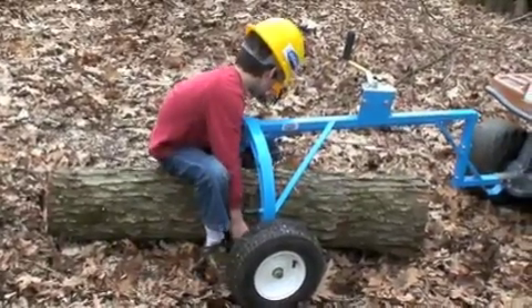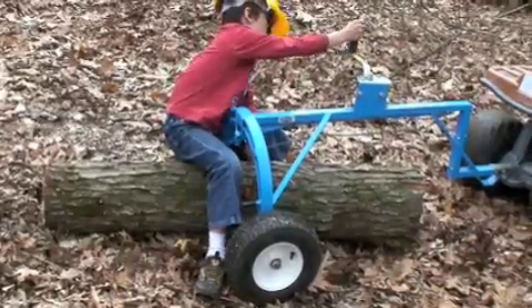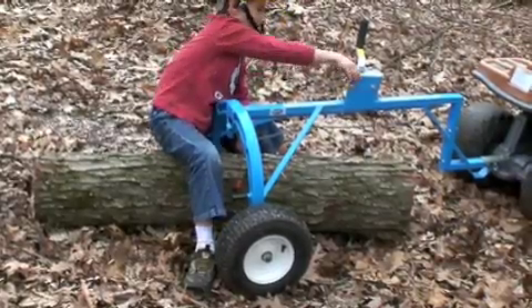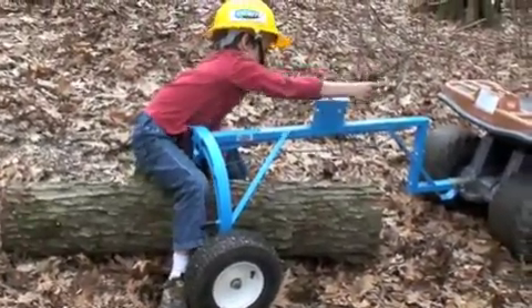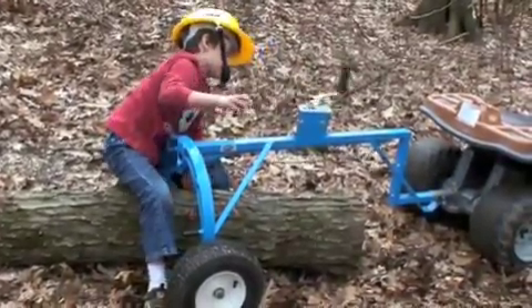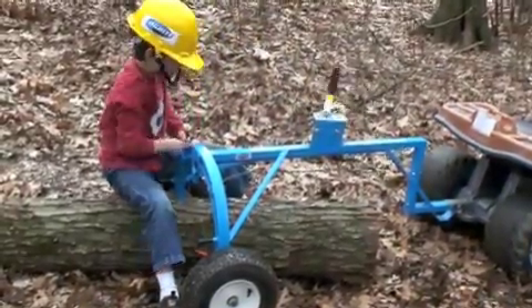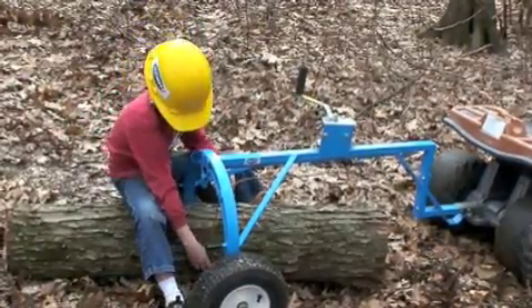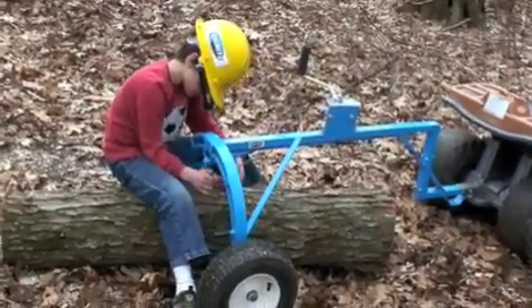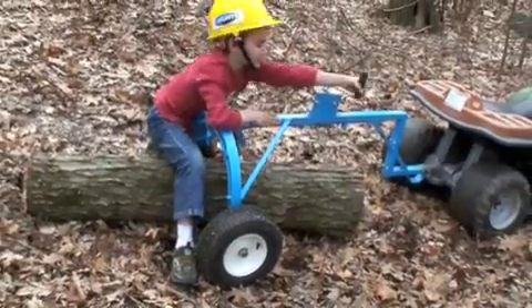Step the cable under the log. Now just winch up the log.